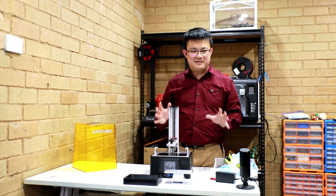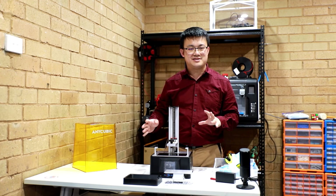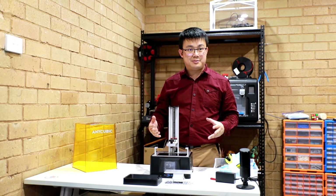Now that I have unpacked everything, I am going to follow the instructions to power up and set up my 3D printer.